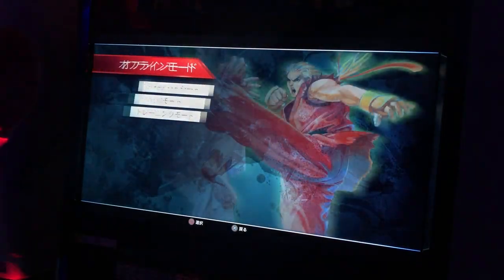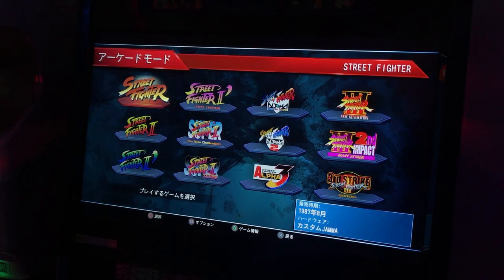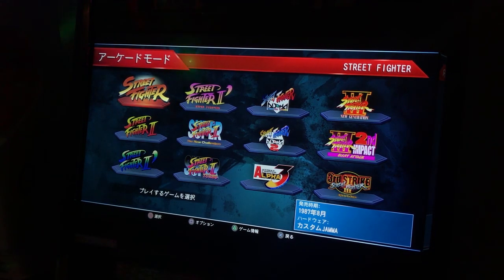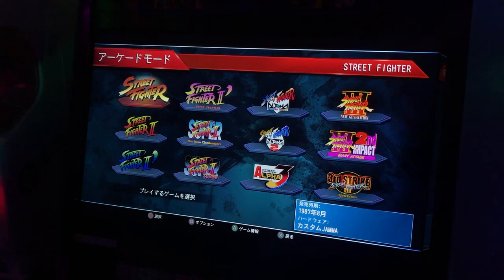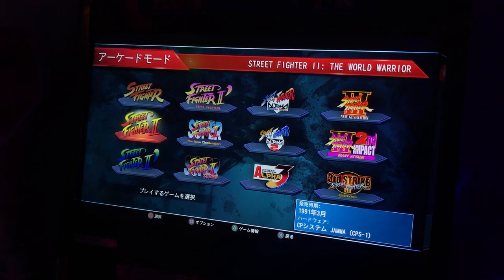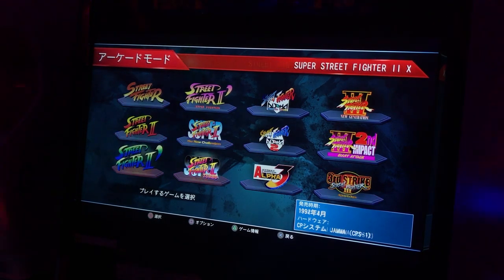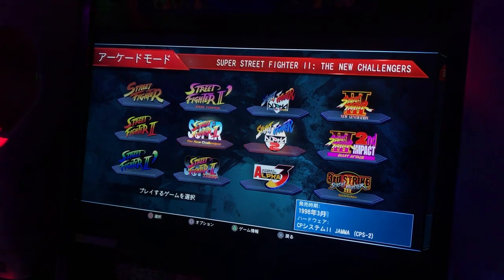Reason number one, and this is a really good reason: how practical it is to have so many games in one console. When you're an arcade owner, having the original hardware is kick-ass, it's awesome — you've got a piece of history in your house. But if you love playing fighting games and you like to switch from one game to another quickly without unplugging stuff, this game is made for you. You have everything from Street Fighter 1 all the way down to Street Fighter 3: Third Strike.